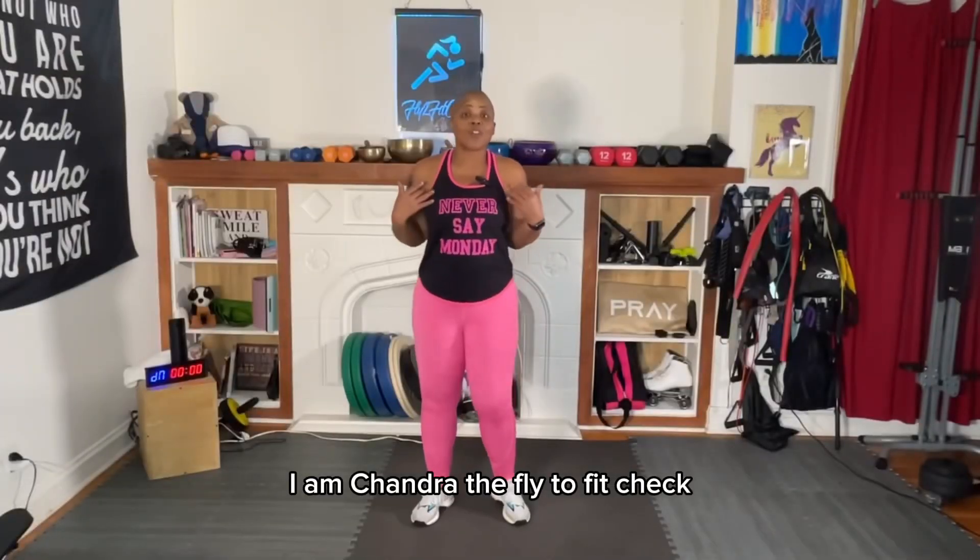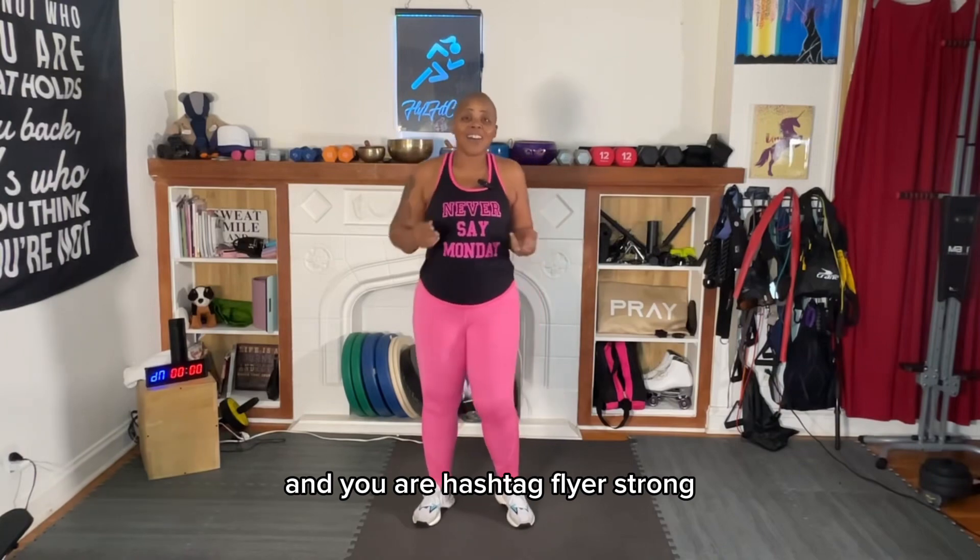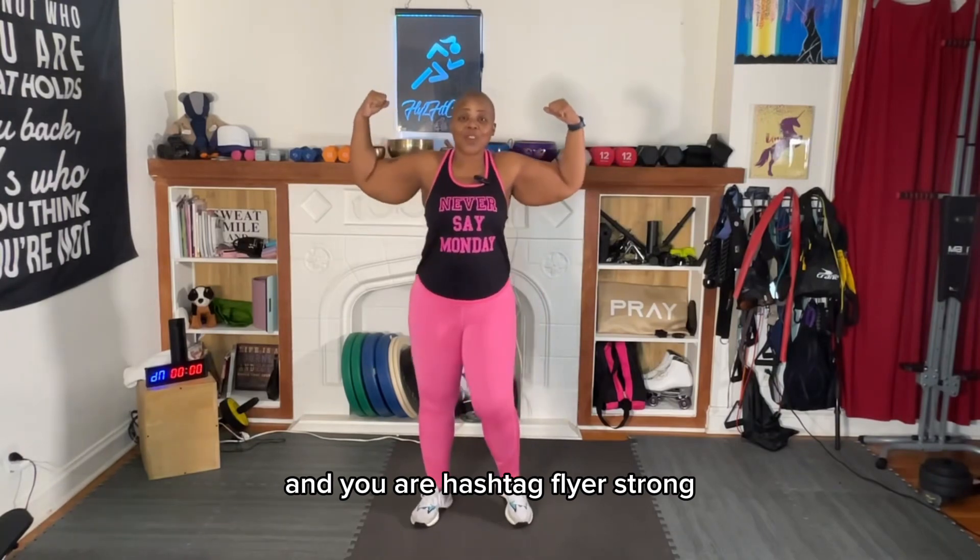I am Chandra, the fly-to-fit chick, and you are hashtag flyerstrong.